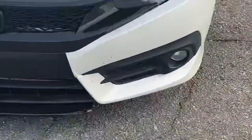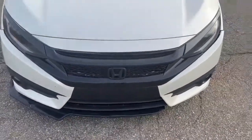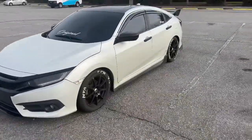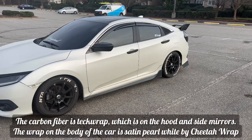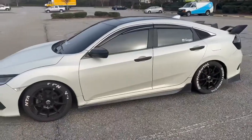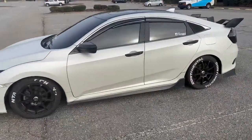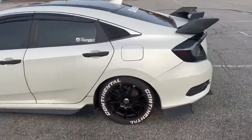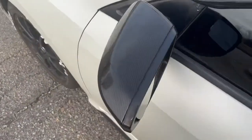So look, let's take a look at the car. First we got this wrap right here — it's a gloss black. And then we have the tech wrap, it's a satin white color. And then on the roof we got tech wrap carbon fiber — I think it's ceramic carbon fiber — we got it on the roof and on the side mirrors.